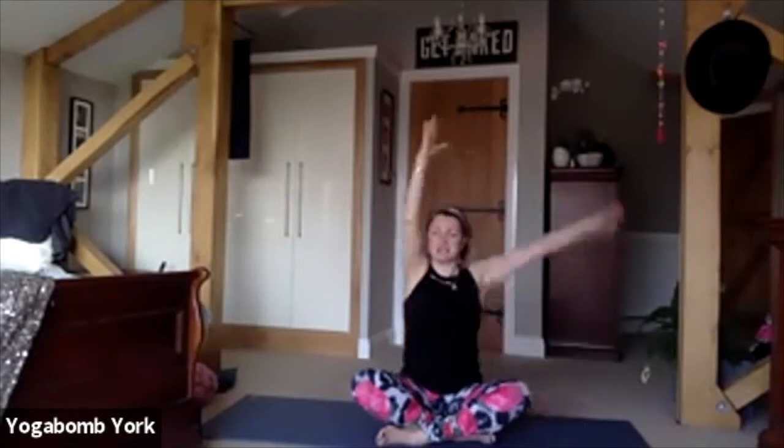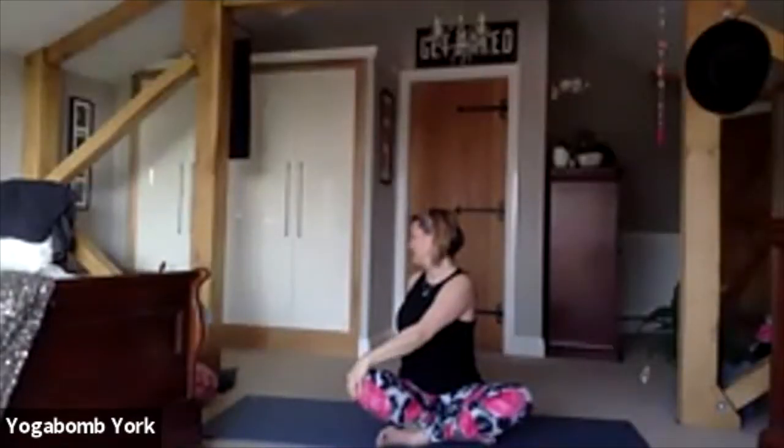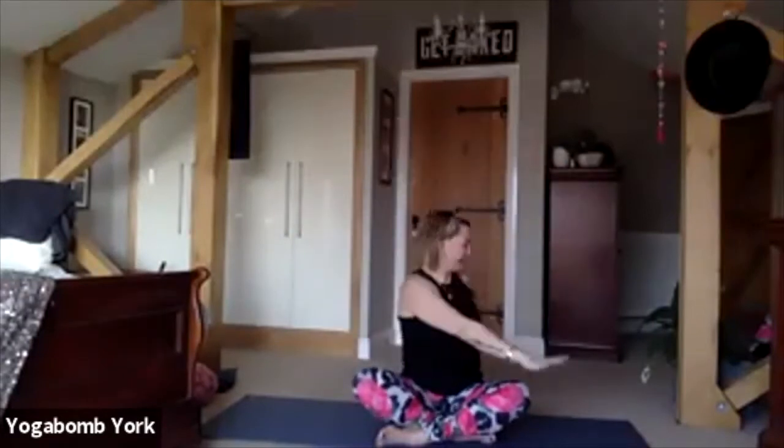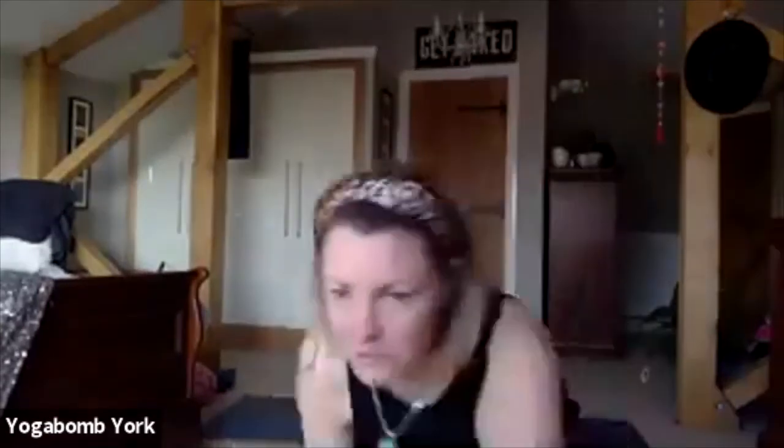Inhale, raise to center. Let's twist: bring the right hand across onto the left knee, the left hand just goes behind the back to stabilize, then turn to look over the back shoulder. Grow tall through the spine as you inhale, twist a little deeper as you exhale. Good. Inhale, raise back through center, and exhale over to the other side. Take a big deep inhale to lengthen up through the spine, and exhale to twist a little bit deeper. Inhale back to center, arms up, interlace your fingers and push them up and away.